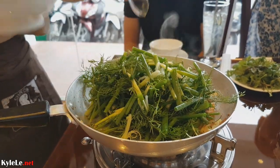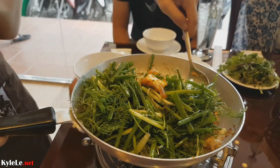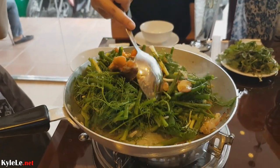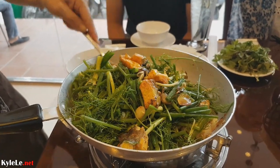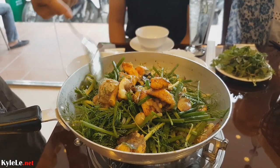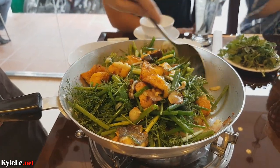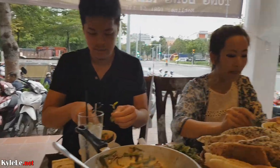It seems like we just ate, but no, we're eating again. Welcome to life in Saigon — non-stop eating. You're looking at Cha Ca Labong, and I actually have never had this before. Shout out to Kiki Lei. Familiar faces back at it.